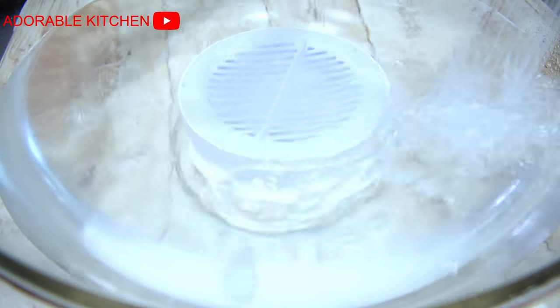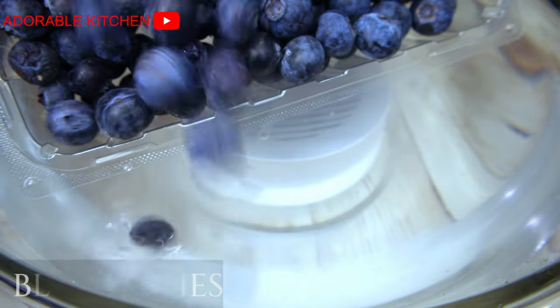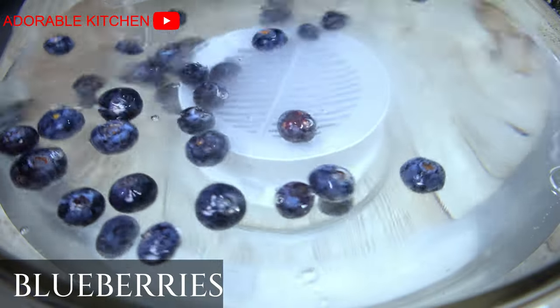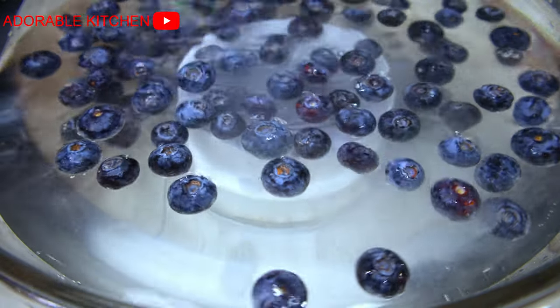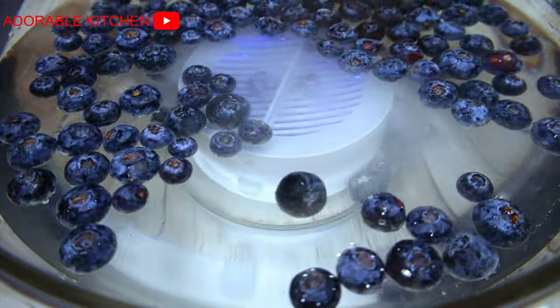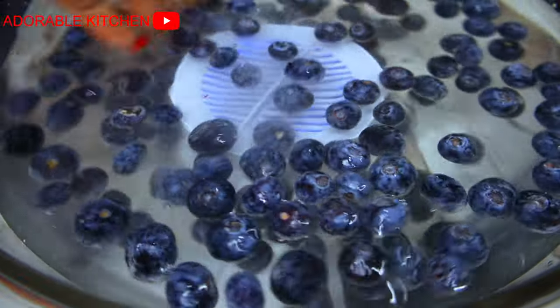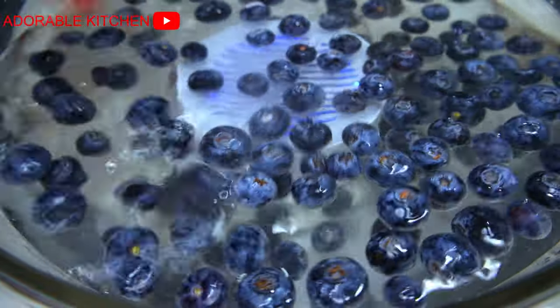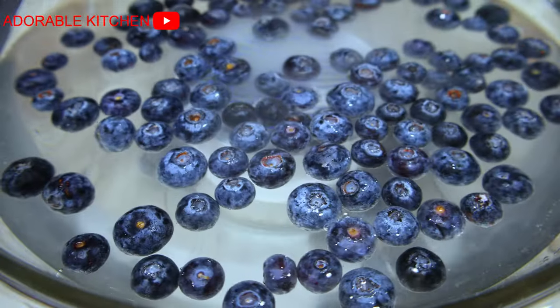Then you add some salt just to enhance the cleaning process. Then you pour in your fruits or your vegetables and allow it to sit in the water for five minutes. At intervals, use your hands to move the fruits or the vegetables around. It takes five minutes for one cycle. After five minutes, you'll see that the light in the device will turn off, and that means that one cycle is complete.